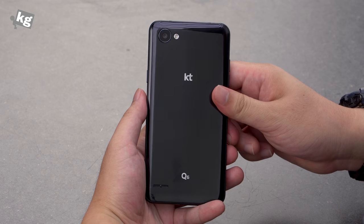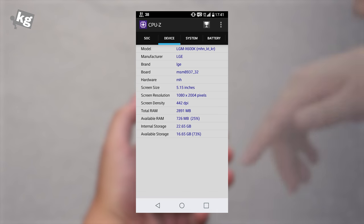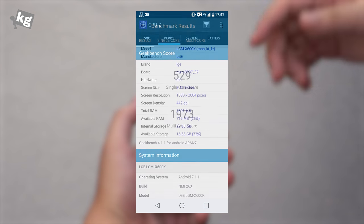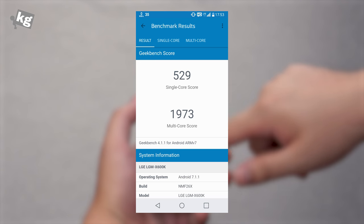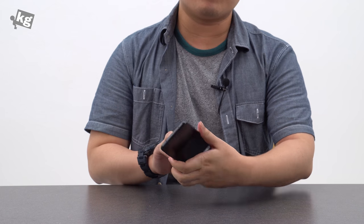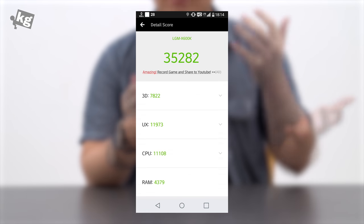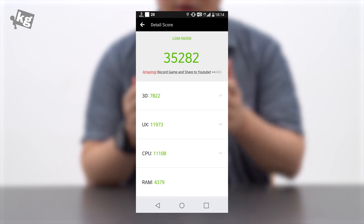I kept the best part for last: heat management. It has a heat problem and it's pretty serious. It has a Snapdragon 435 processor and LG couldn't even manage the Snapdragon 435's heat. It gets pretty hot just from watching a YouTube video on LTE for 10 minutes. I'm actually surprised that LG is able to make such a low-power processor have a heat problem.